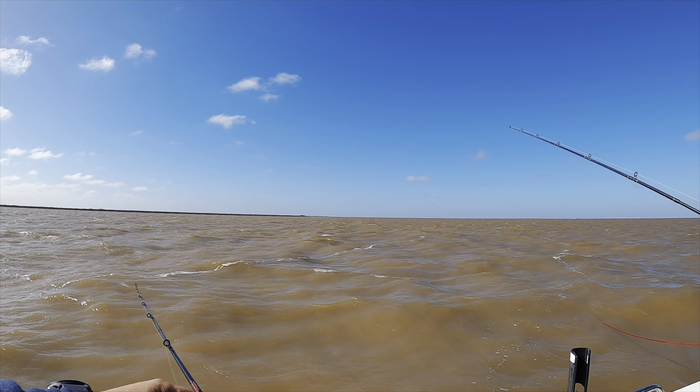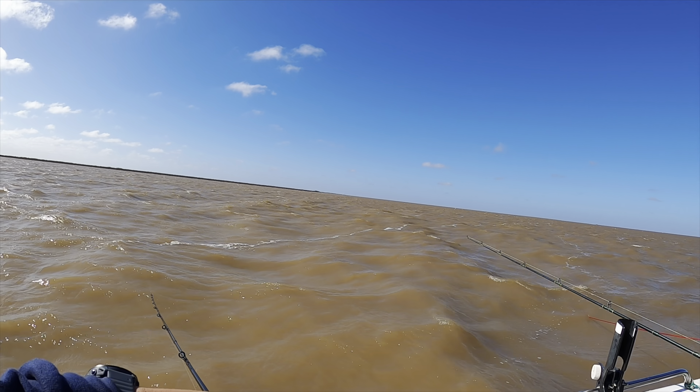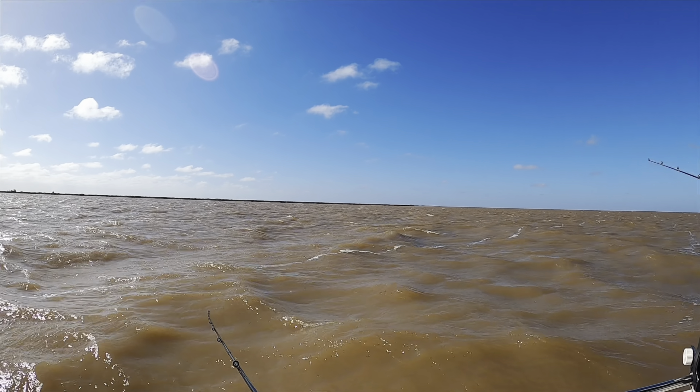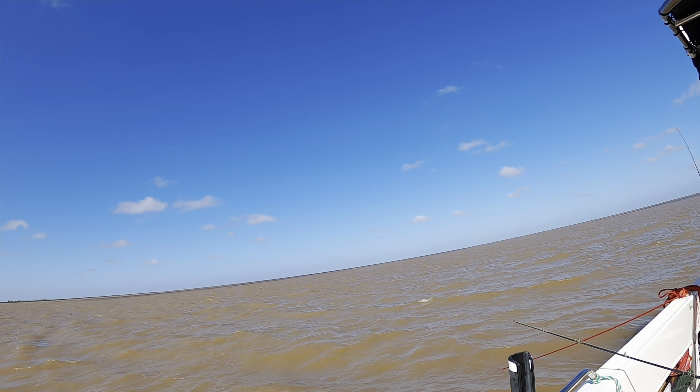He's telling me to let the fish munch it up, and I will do that anyway. Once I feel it take it, then I'll go ahead and set the hook. The captain just explained to me why the water looks chocolate-colored.